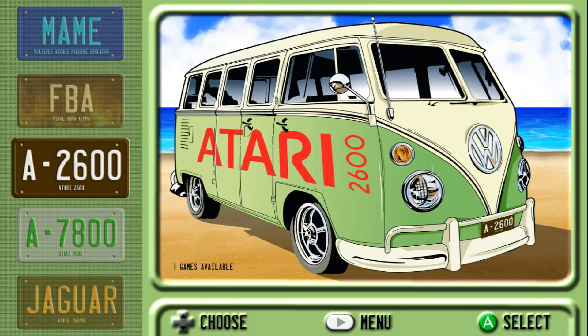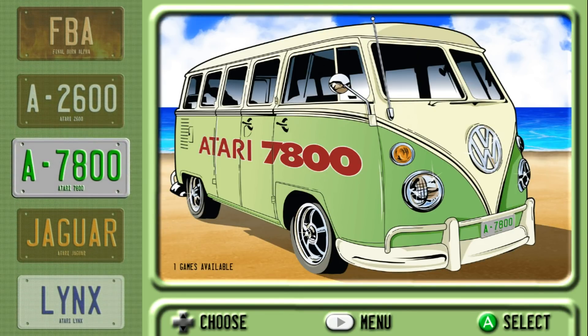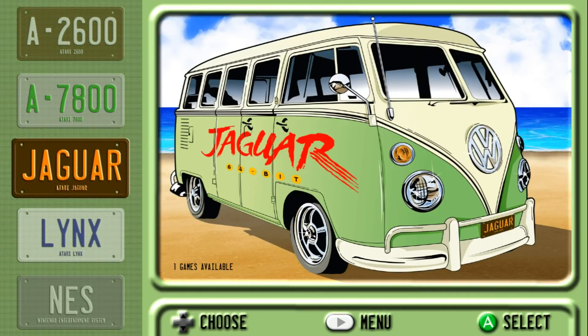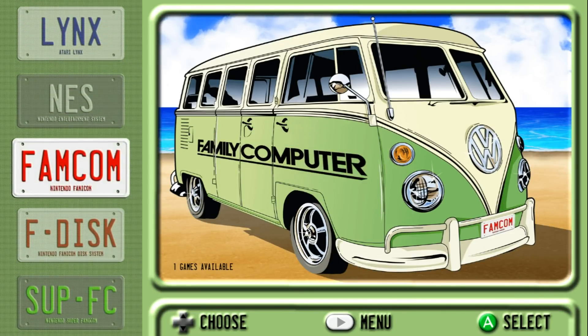So you can see we've got the old hippie van, which is pretty awesome, and the logo changes. Don't forget to check out that front bumper — you can see that all the license plates change and everything like that. I mean, these are really, really cool. This is an awesome theme.